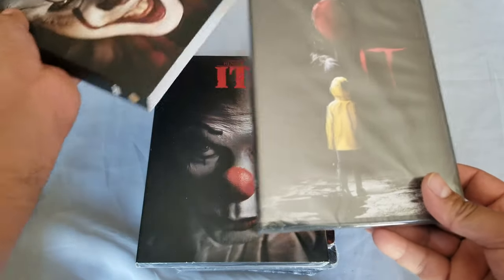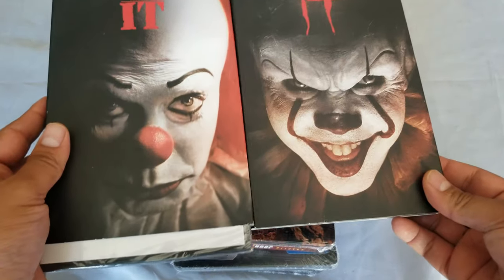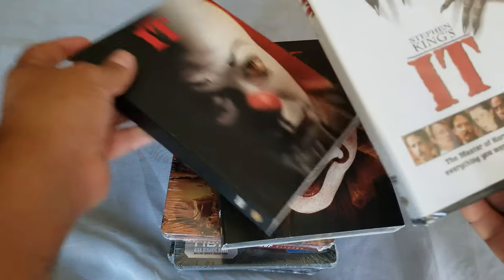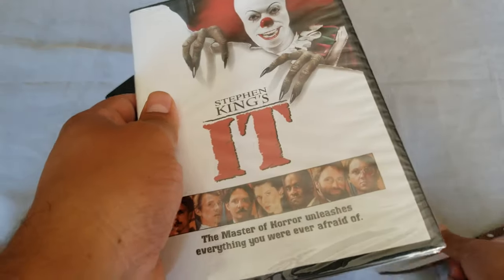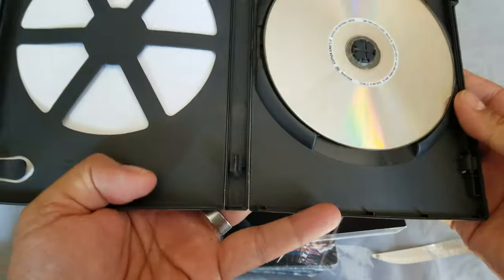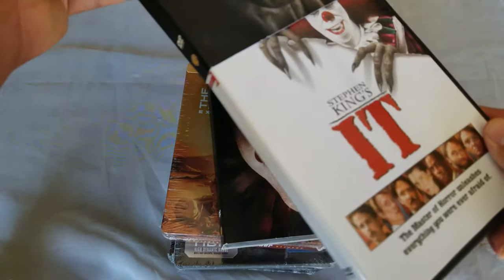So we have the new IT and the old school IT — nonetheless, both Pennywise clowns are scary as heck. Let's start with the first one. I haven't opened a DVD in a while, so this is pretty cool. Shout out to my sister — she got me these movies. This is double-sided, which is cool. I do have to be careful with DVDs.